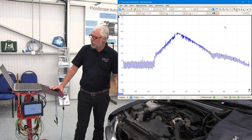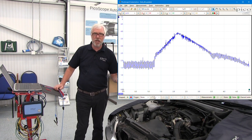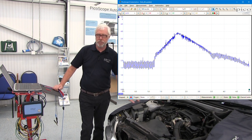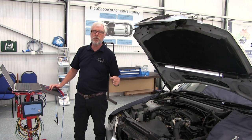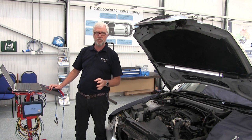Why do we want to do this? Well, we might have performance issues, or you might be working directly from a diagnostic trouble code that takes you to this component. The guided test has a numbered step routine that shows you exactly how to do the test and the connection drawing.